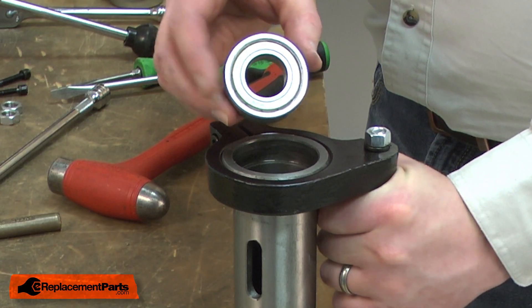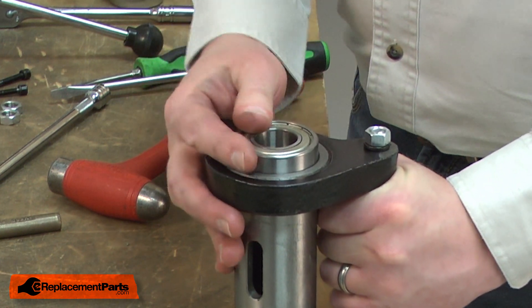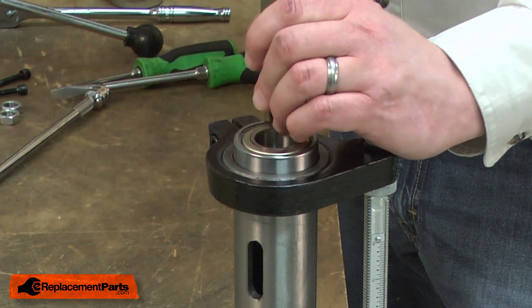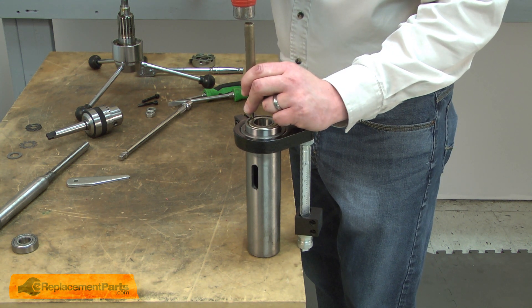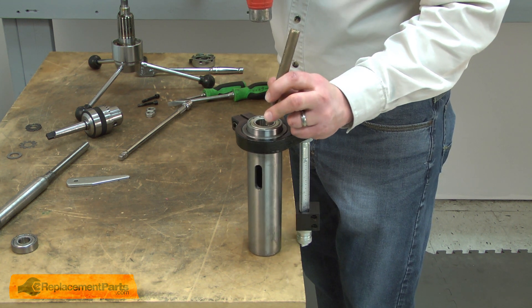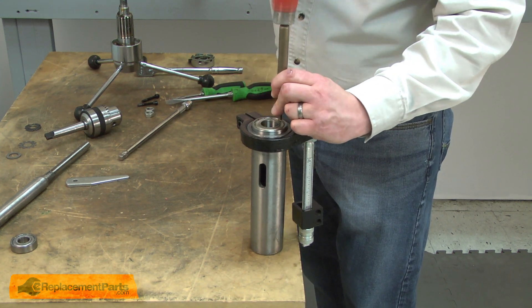Now I can install the new bearing. I'll place it inside the quill and then use a punch to tap it into place, working my way around the bearing so it goes in evenly. I want to make sure that I'm only tapping on the outer race and being careful not to damage the shields.